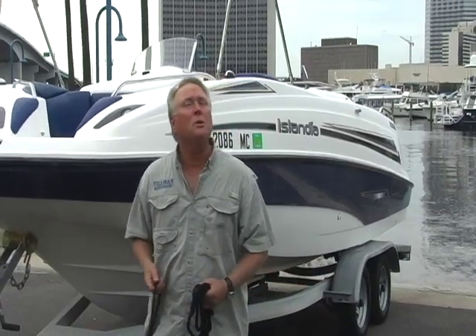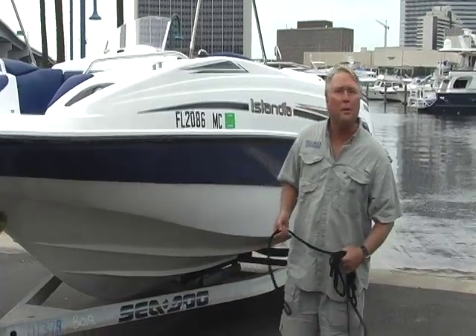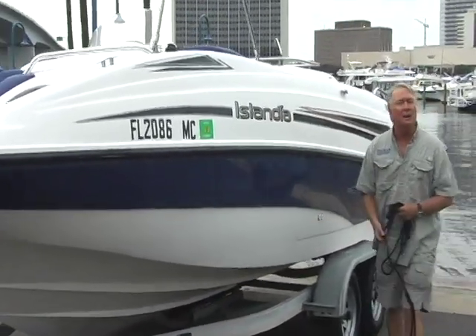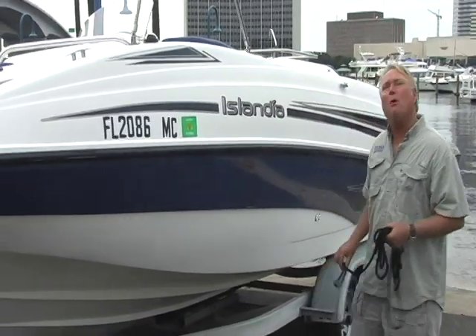I'm Steve Tillman and we've got a Sea Doo Islandia here for you today with a V6 Mercury 240 horsepower engine. And for a 2002 model, she's in pretty good shape. Come on, let's take a look.